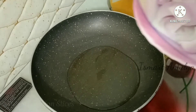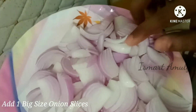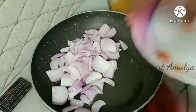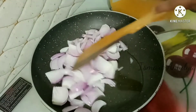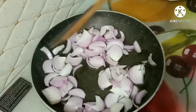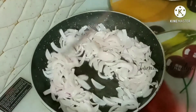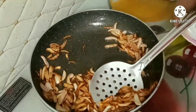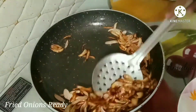Heat the oil and use a small onion. Put it in small slices in a pan. Fry until the onion turns brown and crispy. Transfer the fried onions to a serving plate — they are ready.